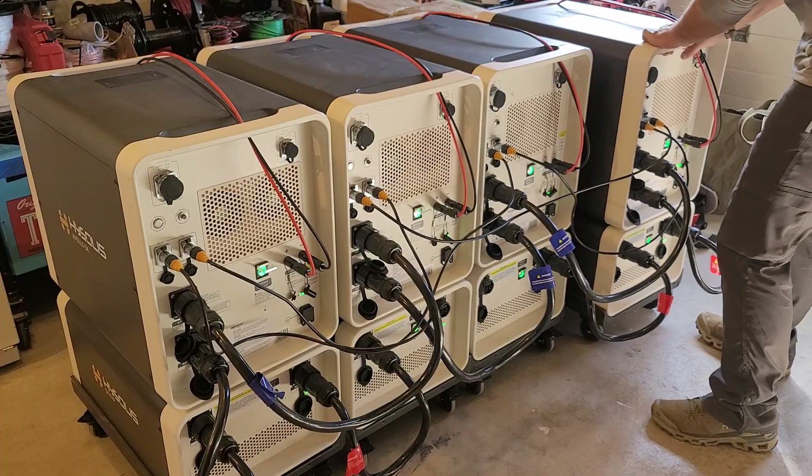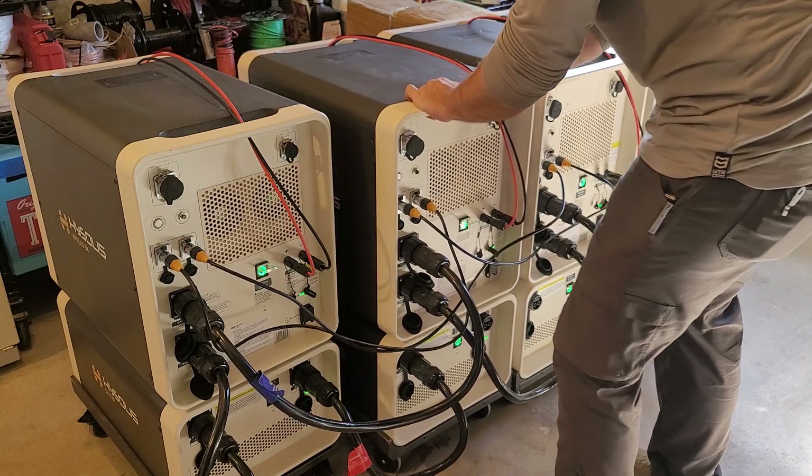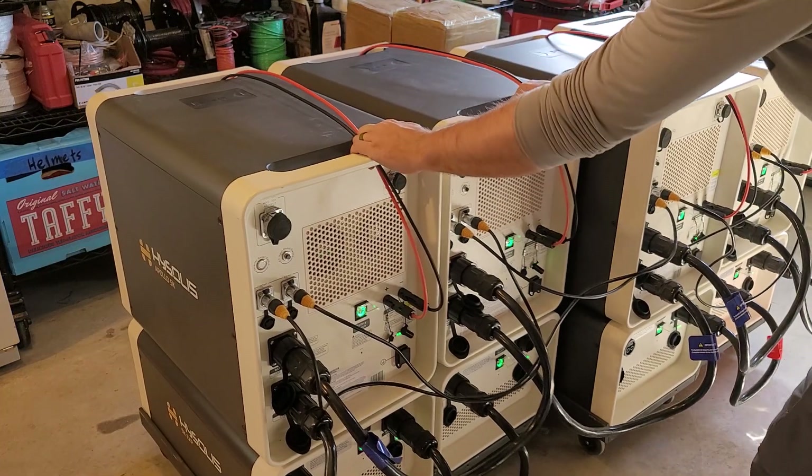Now it's time to put these into position. These roll very easily — you want to get each one started so that the wheels get turned, and then it's pretty easy to push or pull all four of them at the same time.